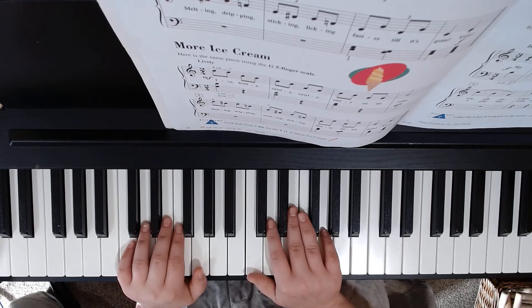So here's the first one. You're going to start out medium-loud, and it's in 2/4 time, which means there are two beats in a measure.